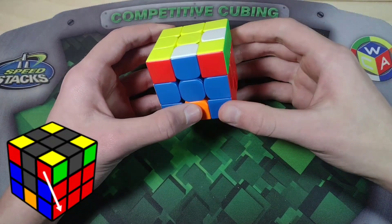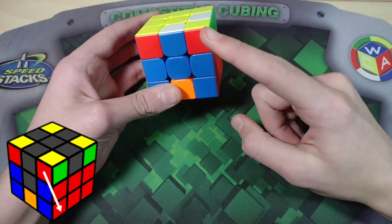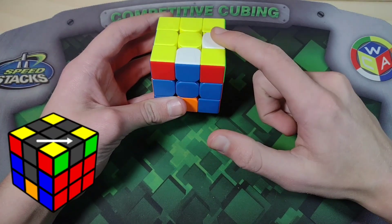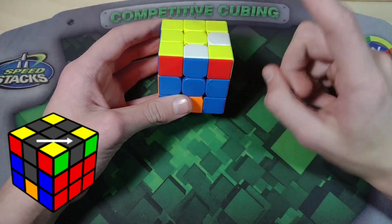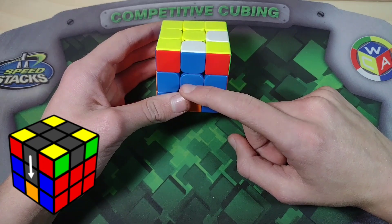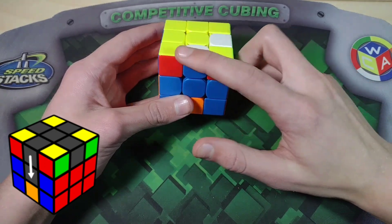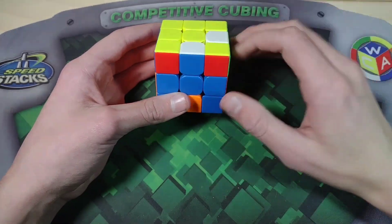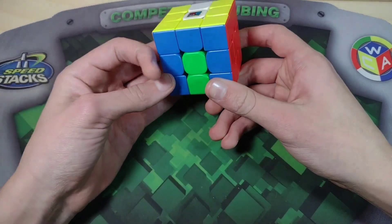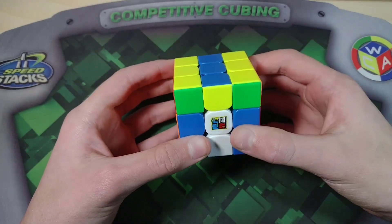In this case we can cancel, and I can recognize that very quickly. We're going to the right, and these two stickers are both the same. When they're both the same we have to check one more time, because there's a chance we can cancel or not. In this case these two are also the same, which means we can. Same plus same equals cancel. In that case we are going to AUF the opposite direction — not the normal direction, but the opposite one — and then we raise the dot, and we've canceled.